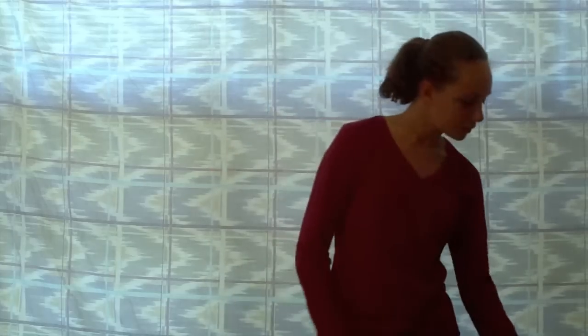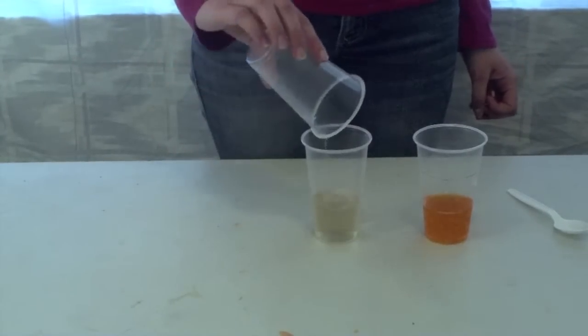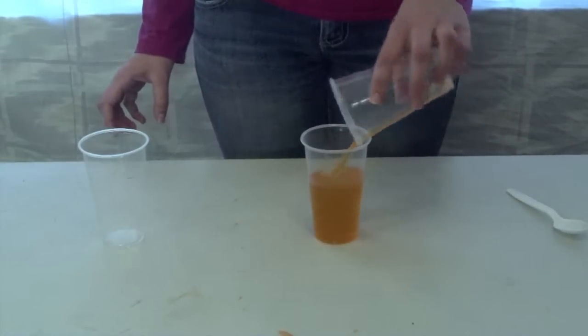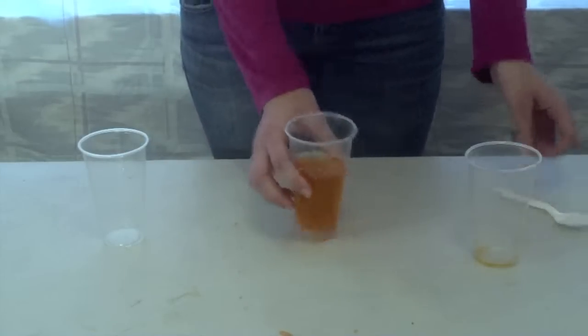Hi, my name is Mikayla, and today I'm going to be making Crazy Soda Concoctions. I'm going to be using ginger ale and orange soda. First, just pour ginger ale in halfway. Then, add the orange soda. And then, last, stir it. Enjoy!